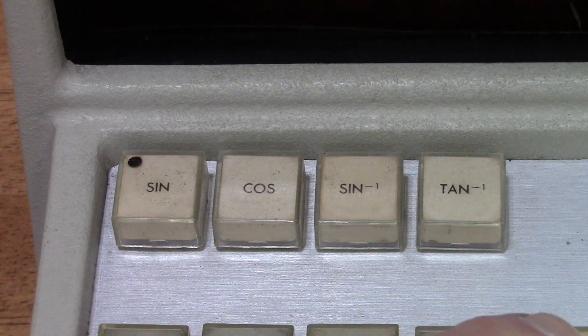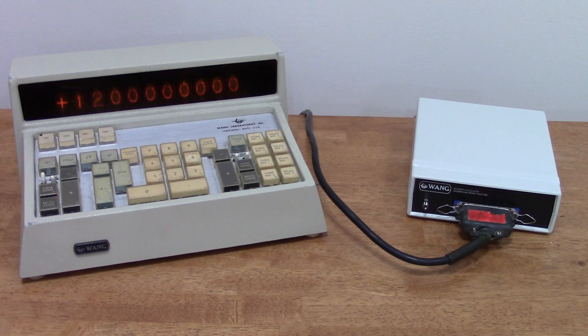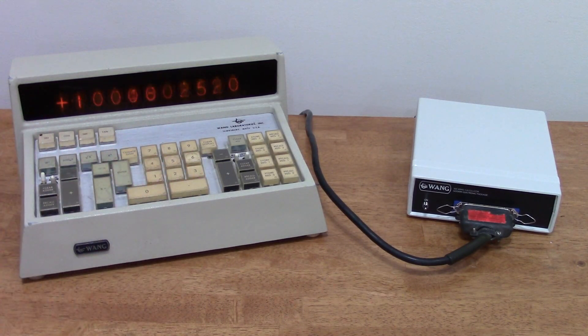Some 300 series consoles have trigonometry buttons. The way these work is that there's a board inside the console that basically implements a macro — it has a sequence of keystrokes programmed into it. So if I enter 45 degrees and hit sine, the console sends keypresses to the electronic package to calculate the sine. By the way, this console uses degrees. Other consoles use radians. It all depends on the macro that was programmed into it.